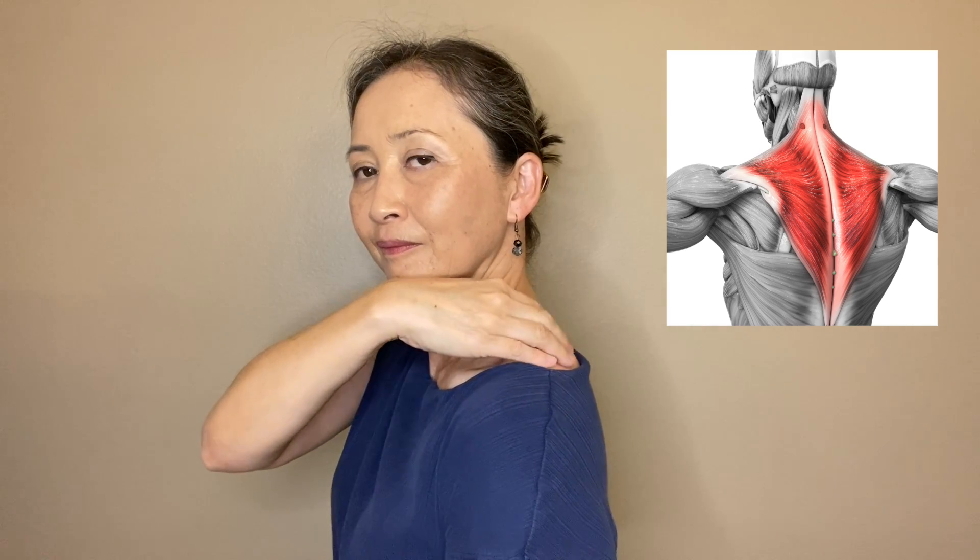Next, press your thumb in front of the trapezius and pinch the muscle and lower your elbow. Naturally, your thumb will dig under the trapezius. You can hold it there, or rotate your shoulder in one direction and the other direction, and move your shoulders up and down.